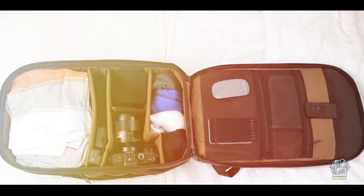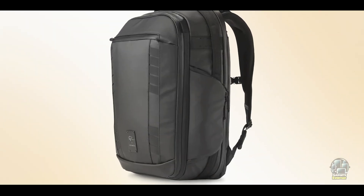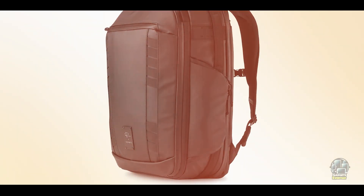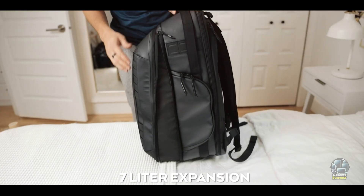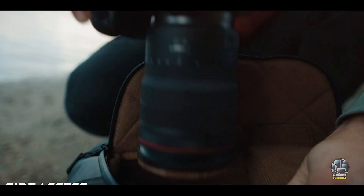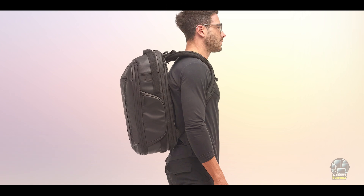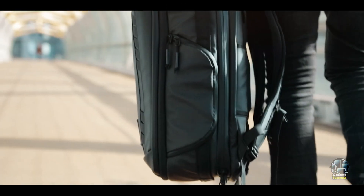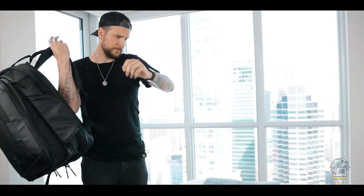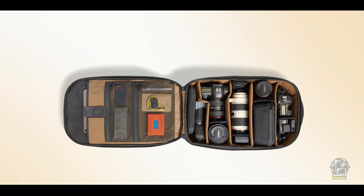Benefits and usage: This backpack adapts to various shooting scenarios, whether you're carrying a minimalist kit or additional accessories. The expandable design ensures you have room for extra items when needed. Its sleek design and organizational features make it ideal for urban shoots or travel photography. The pack's modular interior allows you to tailor it to your needs, while quick-access side panels make gear retrieval a breeze. The comfortable shoulder straps and back panel make it suitable for all-day wear, and the RFID-blocking pockets provide peace of mind for photographers on the move.